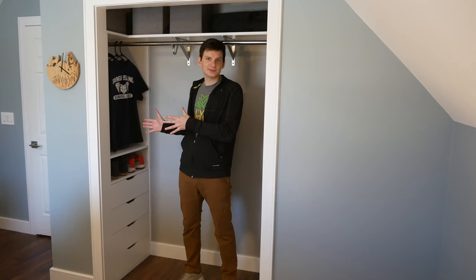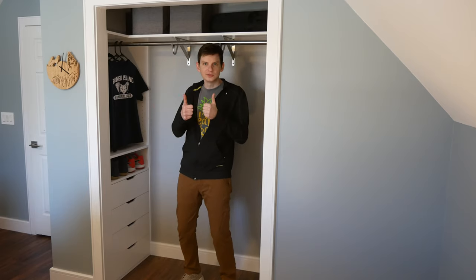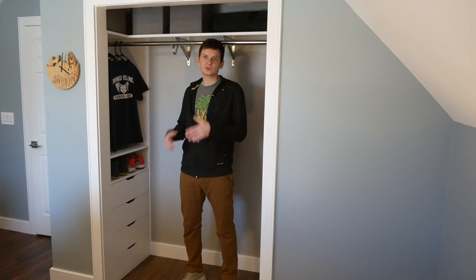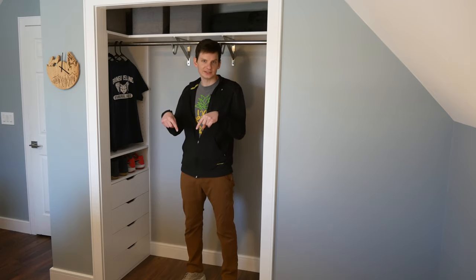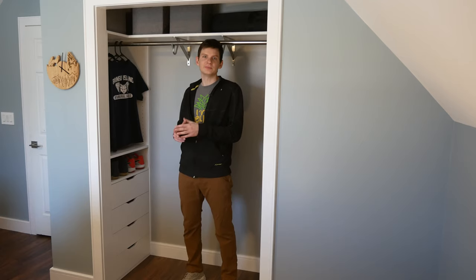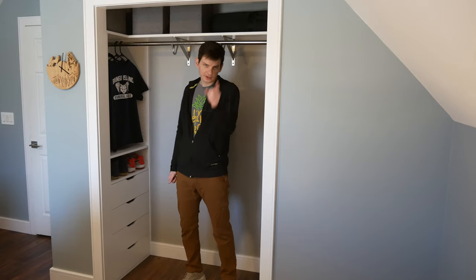And we are done making these built-ins and I am so happy with how they turned out — they look awesome! If you liked the video be sure to give it a thumbs up, and if you have questions about the build or want to let me know what you thought, leave a comment below. If you're not already subscribed please consider doing that so you won't miss any future builds. Until next time, go build yourself!